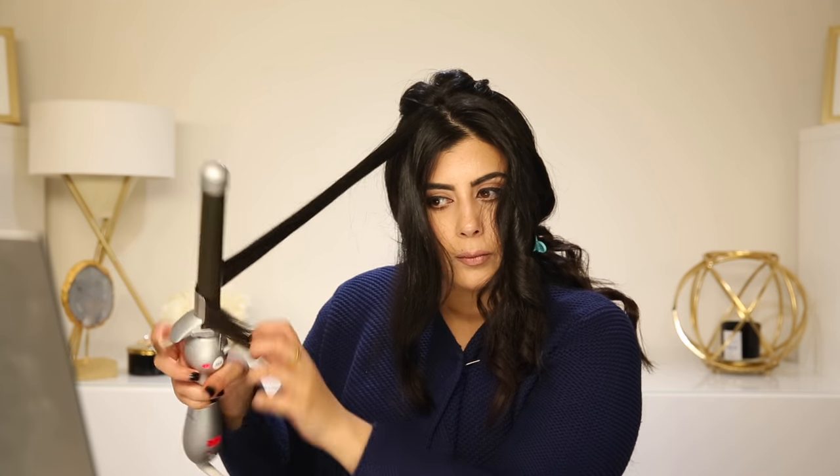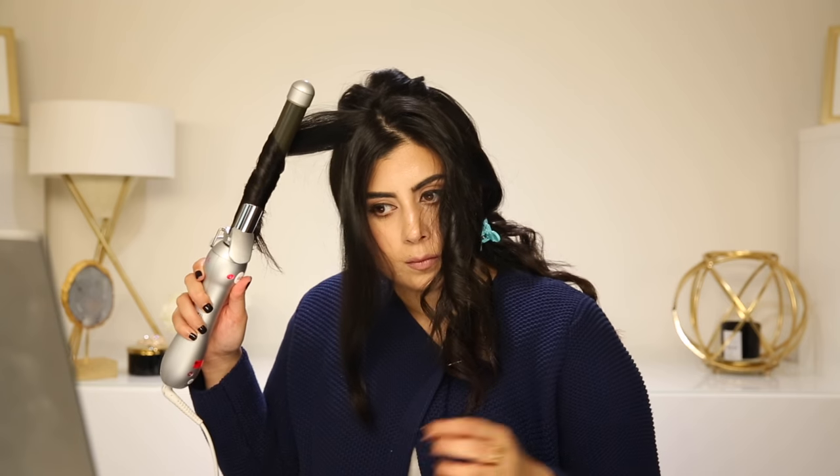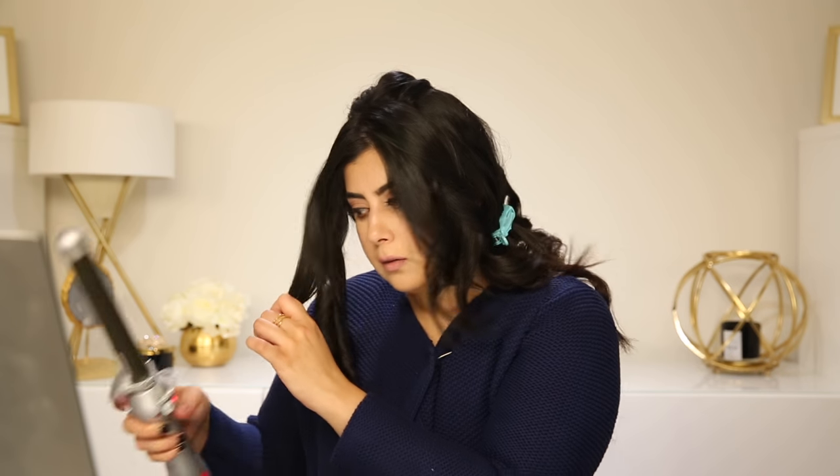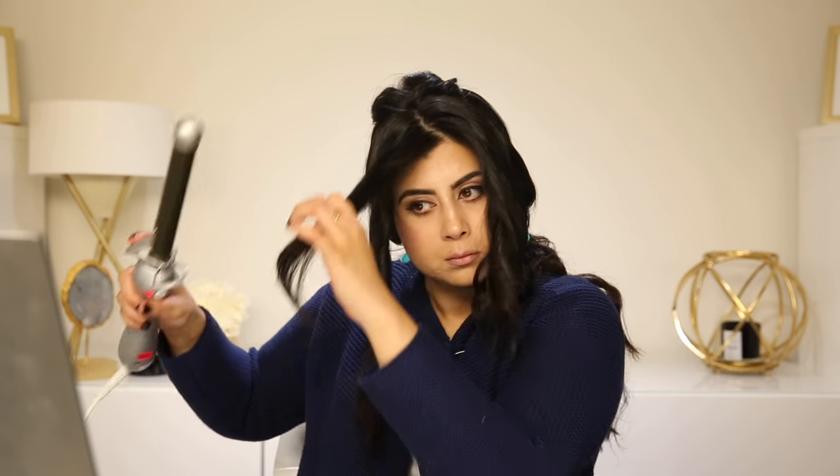Moving on to the side — I'm starting off with the left side. I'll start off with the left side. On this side I'm going to change to the right side and go in and under like so. I'm going to change this back to the left side. Now that I am done curling my hair, I'm basically going to take all the clips out.